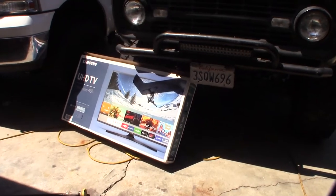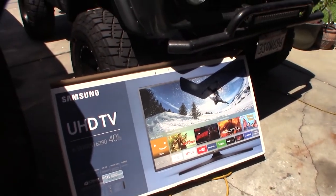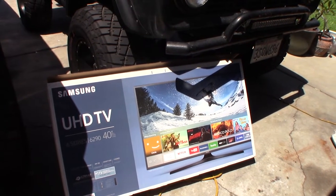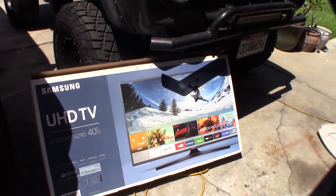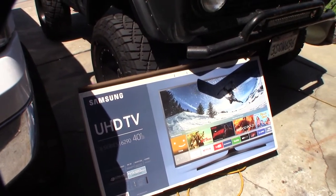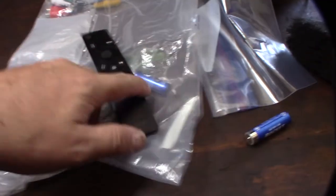Check out this 40-inch ultra high-def TV — it's actually a broken TV I got for $25 on Craigslist. The guy said there was a bad LED or backlight. The trick is that the screen is not cracked, and that's what you want — a cracked screen is pretty much pointless and useless. So, $25, let's see if I can get it fixed.